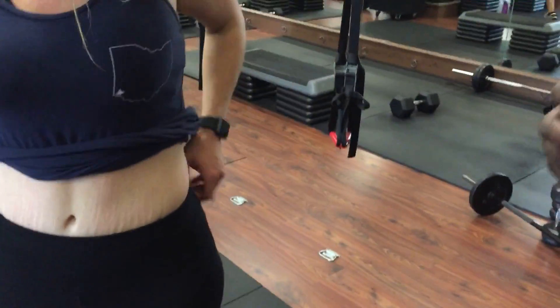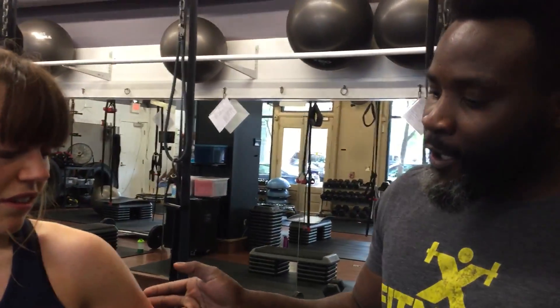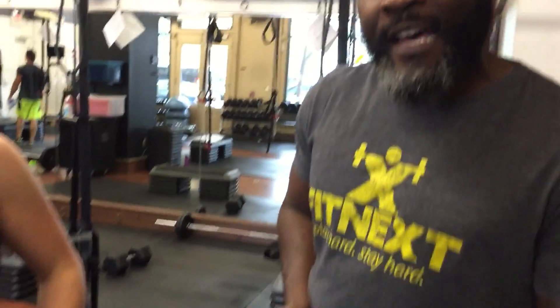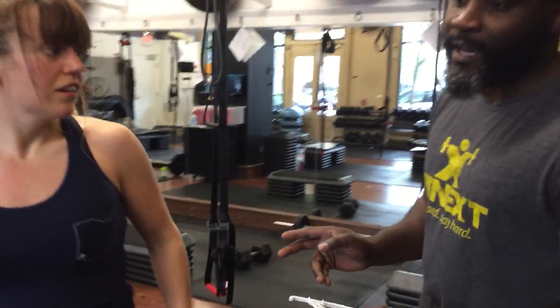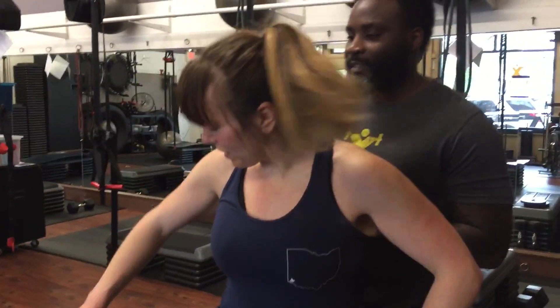So we're going to do the three-site test. We're going to start with the triceps, then go with the iliac crest right here on the sides, and then the thigh. Everything's done on the right side of the body. So let's start with the triceps on the right side.